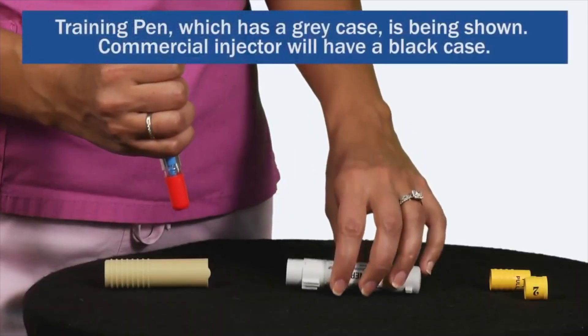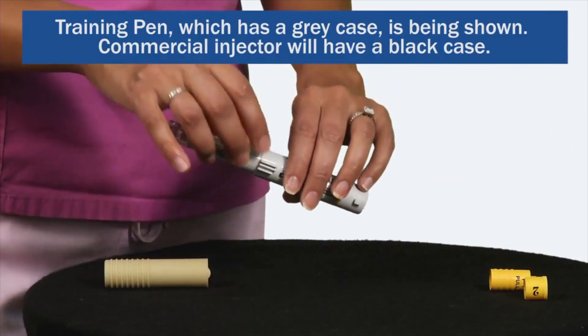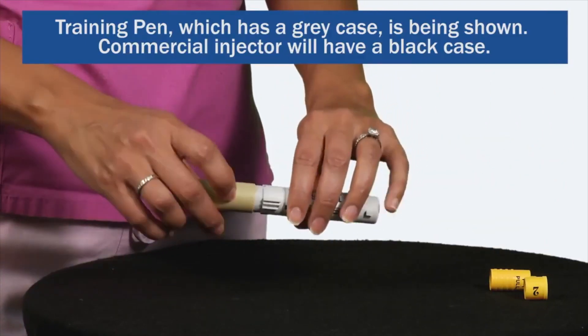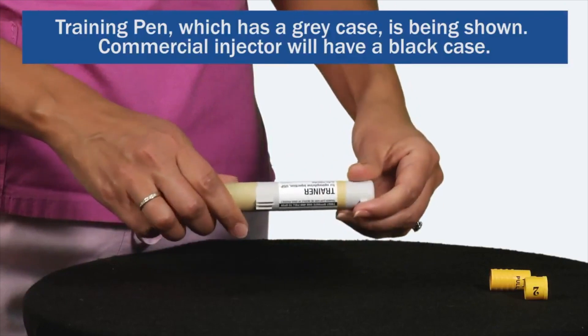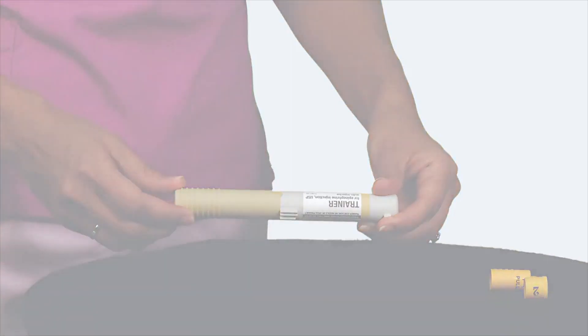After use, lay the black half of the carrying case on a flat surface and carefully slide the auto-injector into the carrying case needle first. Then push the colored half of the carrying case firmly over the non-needle end. Give the auto-injector to emergency responders for proper disposal.